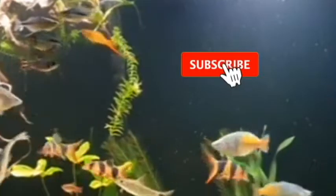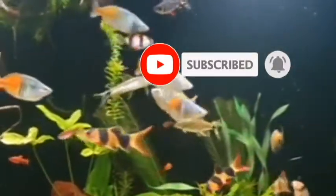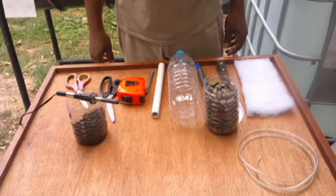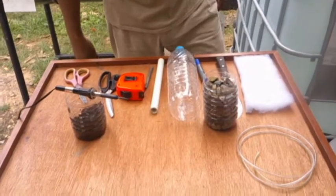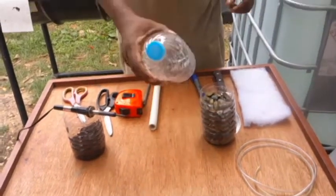If you're new to this channel, please remember to subscribe for instant notifications and more. Now we'll be going right into our DIY bottle filter. For this bottle filter, we'll be using a couple of easy-to-find things around the home.